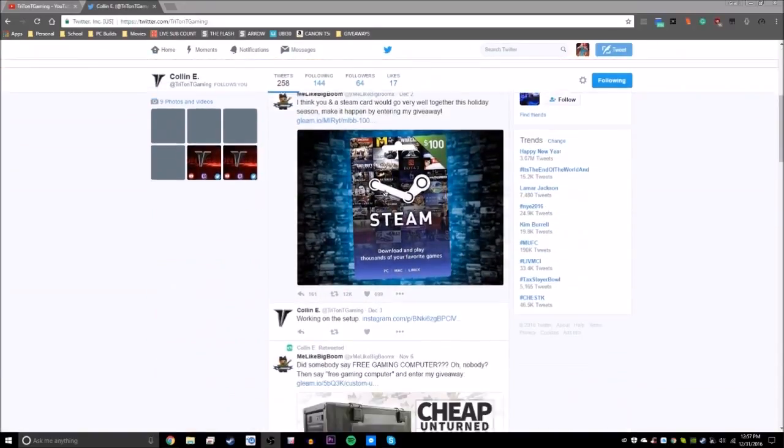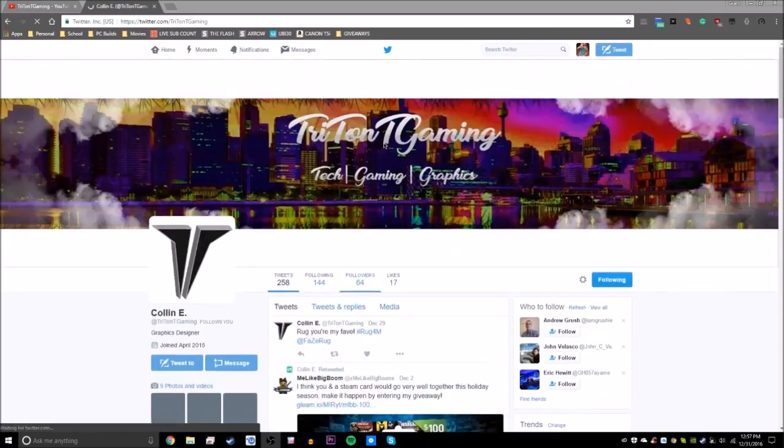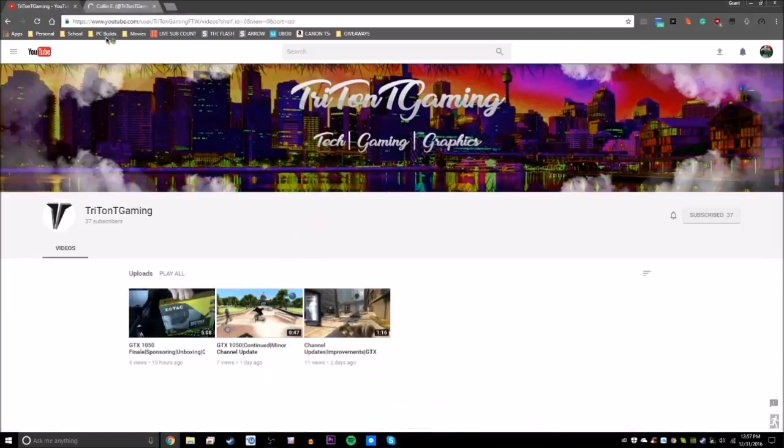Make sure to check out Triton T Gaming. He does all my graphics and stuff, and he's a really cool guy. Subscribe and follow him.